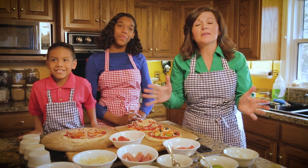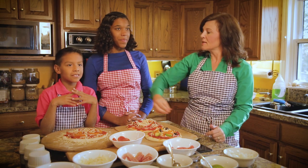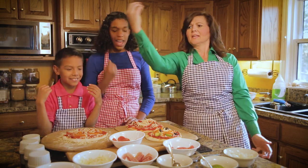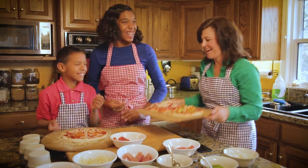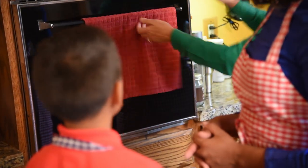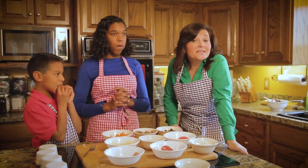Alright, now it is time to put the pizzas in the oven. Can you say 'la pizza'? La pizza. In the oven. In the oven. You always want to be careful with the oven and have some assistance with that. And now we will set our timer - and we wait.